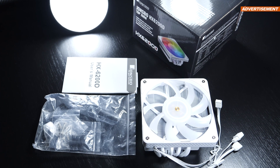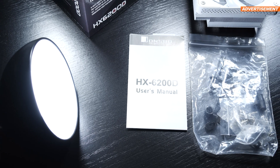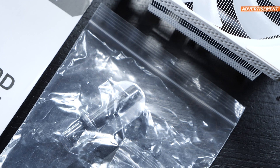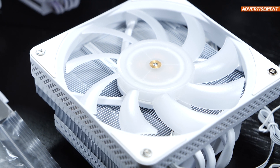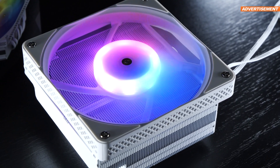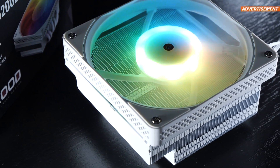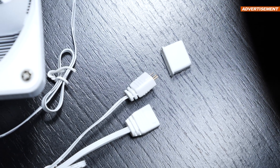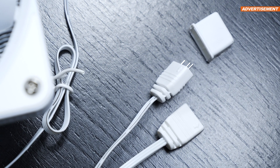Besides the CPU cooler itself, which comes already pre-assembled with its fan, there's the user manual along with all the hardware needed for installation. This also includes a little bit of thermal paste by Thermal Grizzly. Even though the white version of the HX6200D comes equipped with a fan sporting ARGB lighting, Jonsbo refrained from including a simple ARGB controller. The lighting connects via a standard 5V 3-pin connector, and daisy chaining is made easy thanks to an additional male connector.